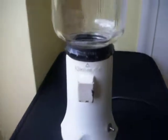Vintage coffee mill. It's marked KitchenAid, Model A9 coffee mill. Hobart Manufacturing Company, Troy, Ohio.